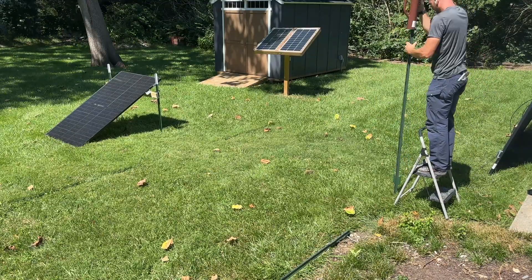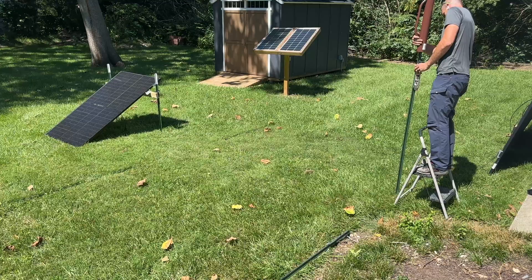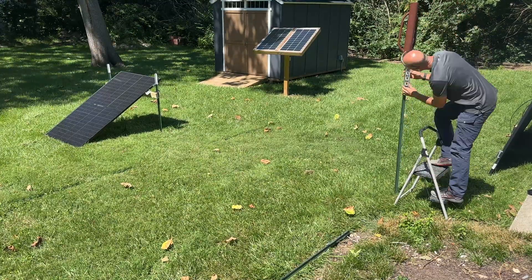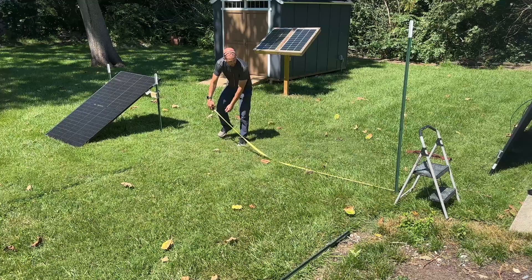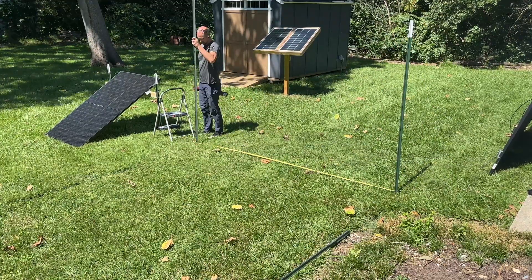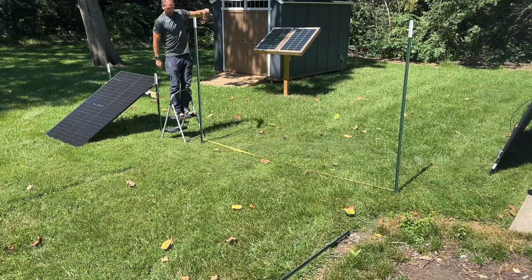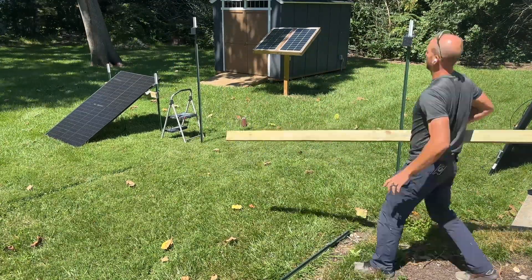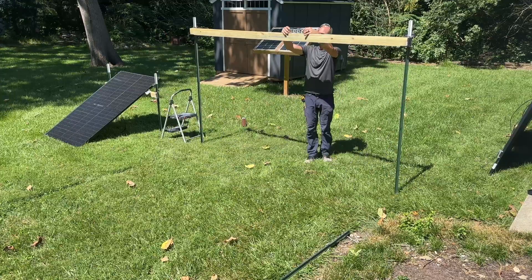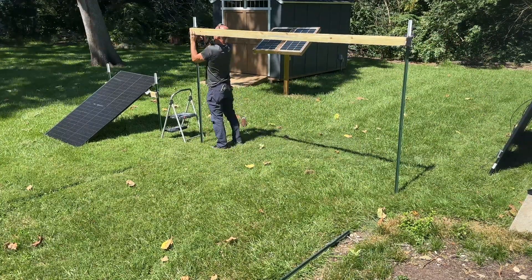We're going to need four T-posts for this one. The back ones are going to be eight feet and the front ones will be six feet. I'm going to check plumb in both directions before driving those home, then set the other side 10 feet across — that's the spacing. You'll see I have quite a gap between my two panels; that is for some specific testing I'm doing. If I was just setting up panels, I would mount them closer together with more reasonable spacing.